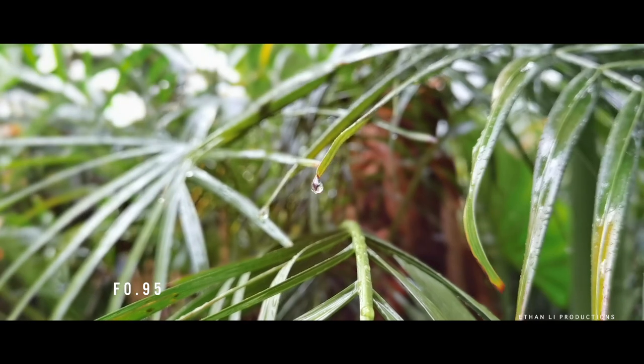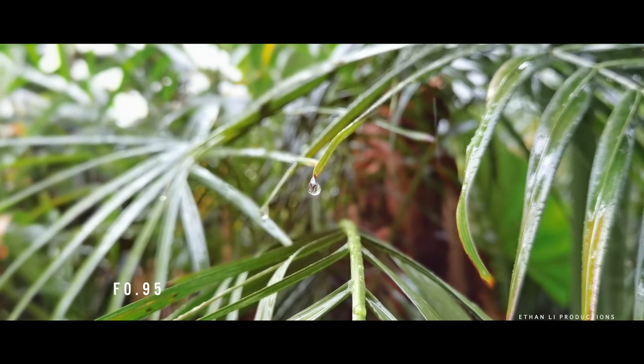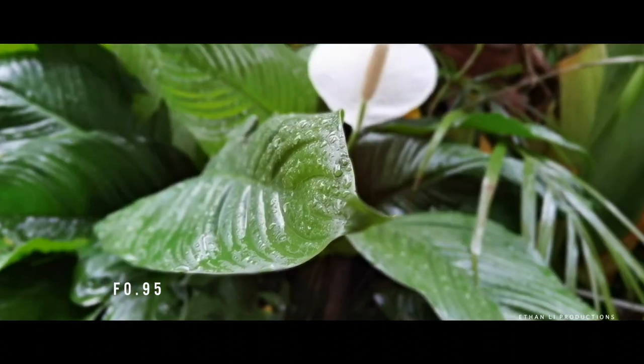Another thing I want to mention is the aperture mode. I'm not an expert on how they engineered this phone, but I did hear about how they blur out the background. They blur the background based on the amount of time the light travels from the object to the camera — the further it travels, the more blur you get.